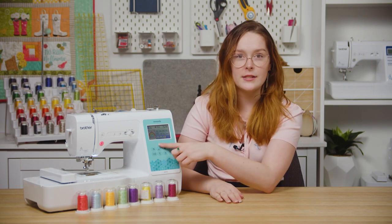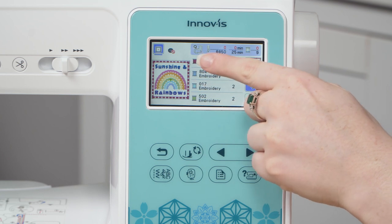Combining designs is a great way to get unique embroidery combos on your M370. You could embroider several small designs or add text to a design anywhere within the frame. For this video I'm going to combine three designs: the border, the rainbow, and the text, and I'll walk you through how to do this.